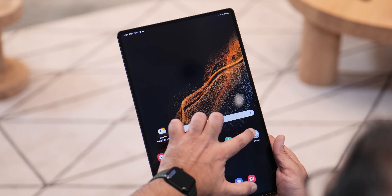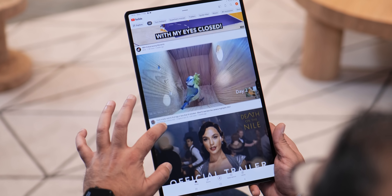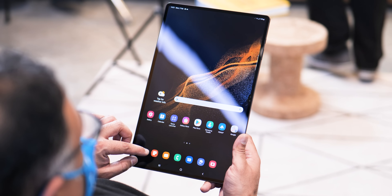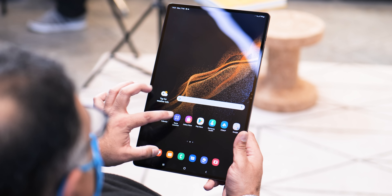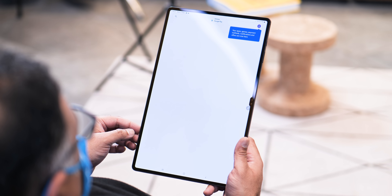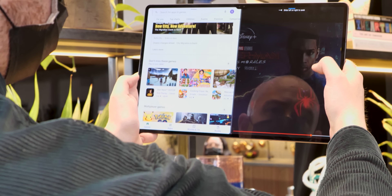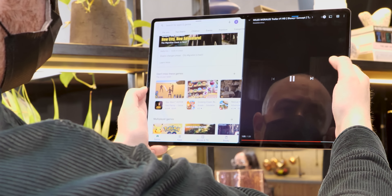Talking quickly about the biggest device from the get-go, it's unclear just how many people out there are looking for such a large Android tablet form factor. Sure, there are some undoubted benefits, but Android's limitations on such large displays, at least at this point in time, feel very much like a hindrance. And because of that, despite only spending a short period with this trio, this largest model in the lineup is simultaneously the most interesting, and in some ways, the most confusing.